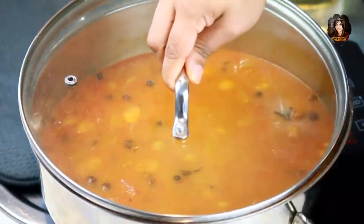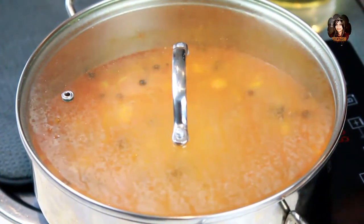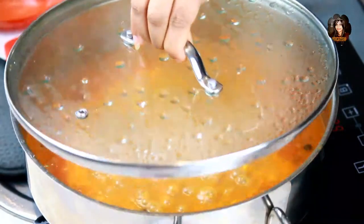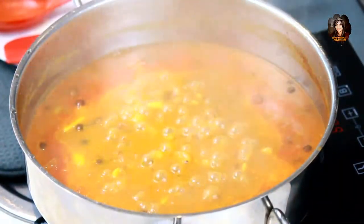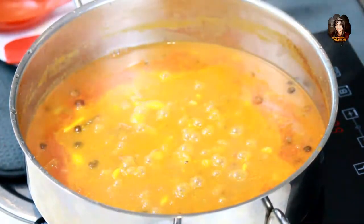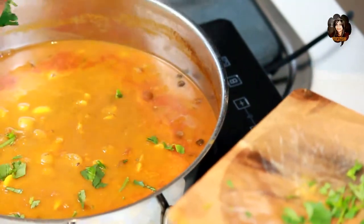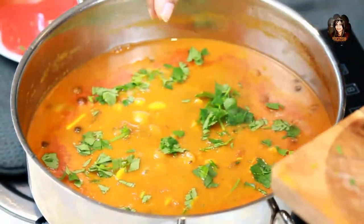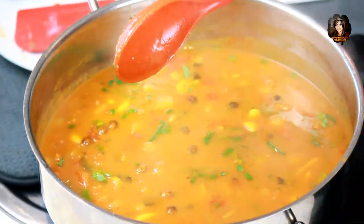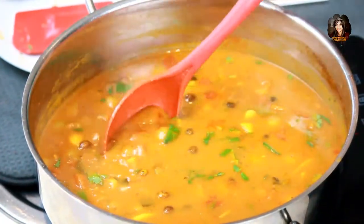Close the lid and cook for about five to six more minutes and the healthy and tasty curry will be ready soon. Now that the dish is all cooked, it's time to garnish it with some freshly chopped coriander. Garnish with the fresh coriander.